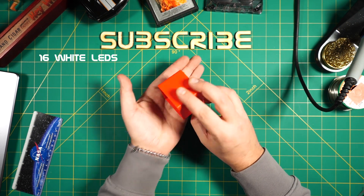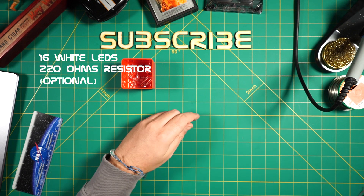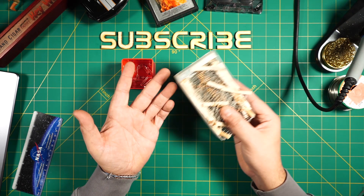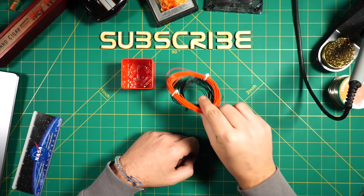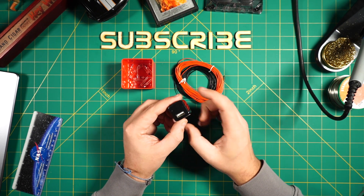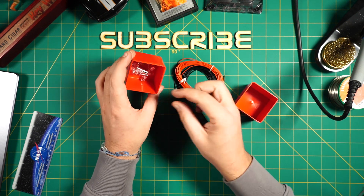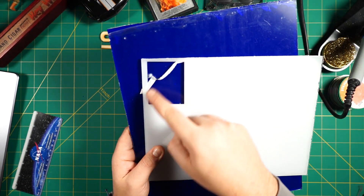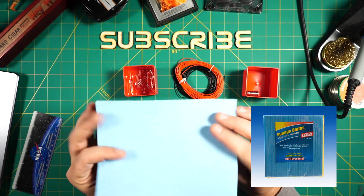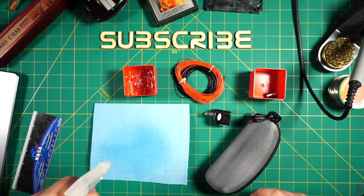Here is what we need: 16 LEDs — I use cool white LEDs that require 2.5 to 3 volts at 20mA. A 220 ohm resistor is optional; I'll show you how we can get around it without one. You'll also need a soldering iron and some thin wire, and I use an old 5V USB charger as the power supply. We also need four neodymium magnets — mine are 5mm thick with a diameter of 10mm. A sheet of 3mm acrylic or wood, four M3 20mm long bolts with nuts, and one kitchen sponge cloth. And of course, safety goggles and a small water spritz bottle in case something catches fire.